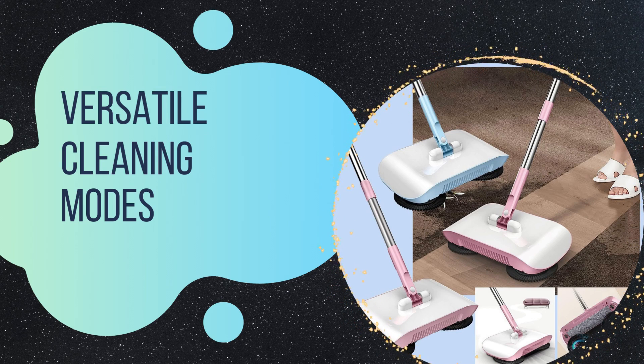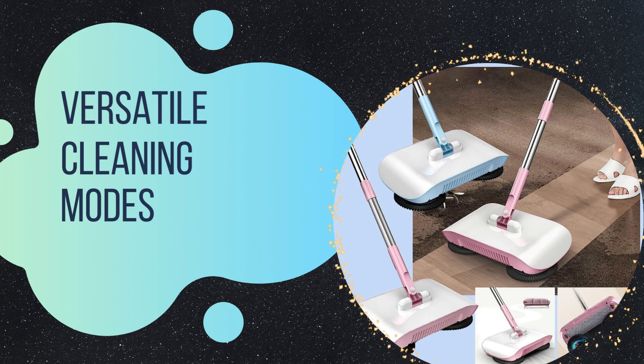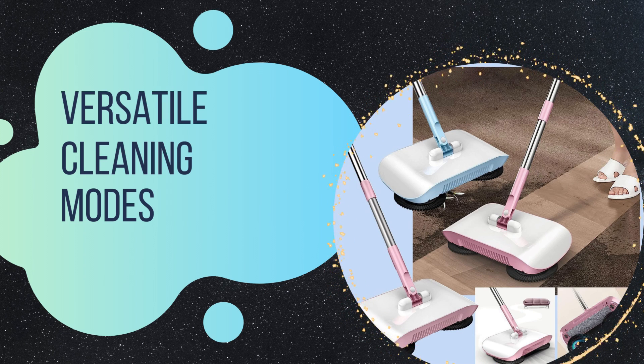Versatile cleaning modes. With multiple cleaning modes, including sweep, mop, and polish, this machine offers versatility to cater to your specific floor cleaning needs. Whether you want a quick sweep or a deep cleaning session, it's all possible with the hard floor clean machine.